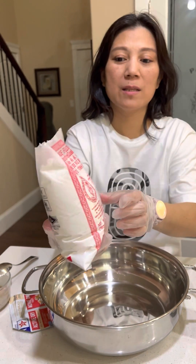And then three cups of white sugar. This can make 24 pieces of rice cake.